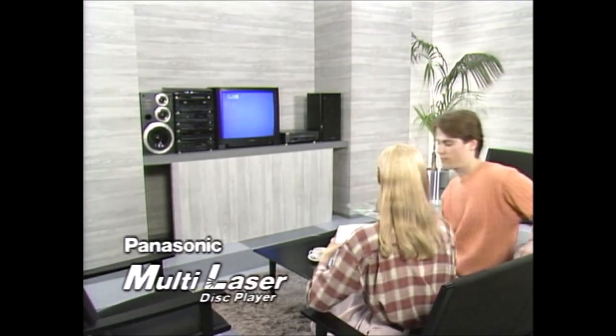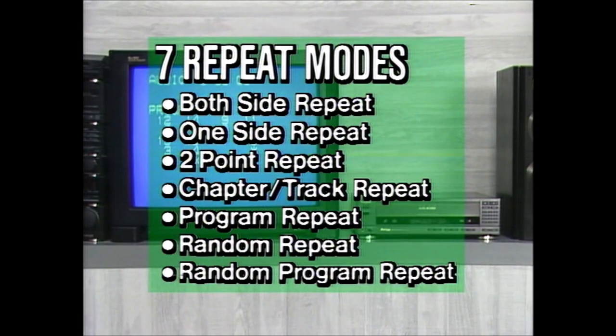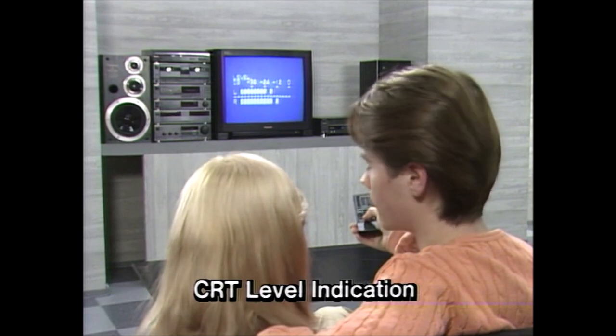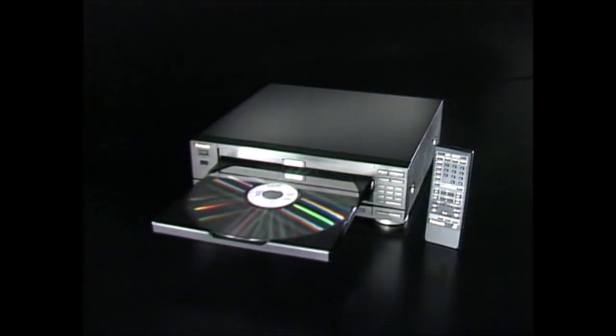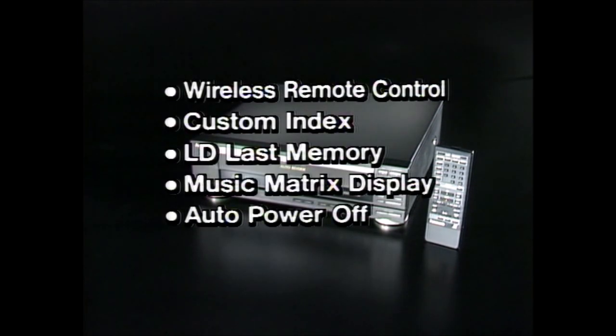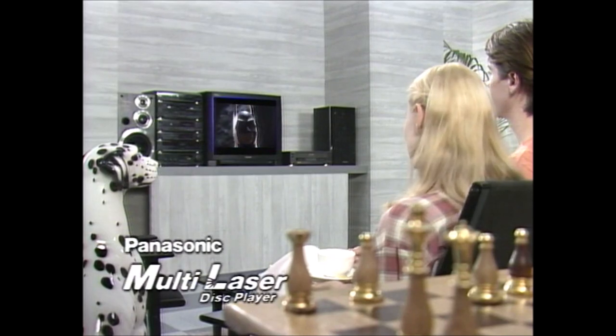Other LX200 features add up to great convenience. Play all selections in order or select one of the seven repeat modes for LD and CD playback. You also get random CD play and an on-screen display that makes it easy to check the volume setting. Terrific features that are remarkably easy to use make the LX200 a truly outstanding multi-laser disc player.